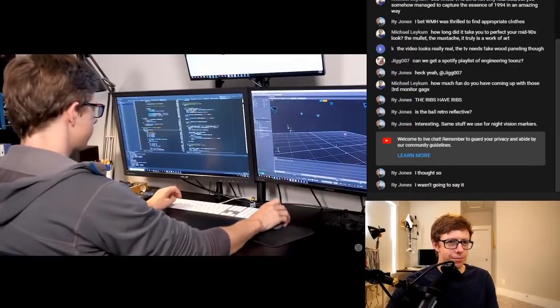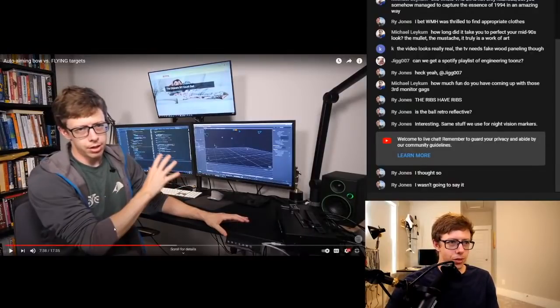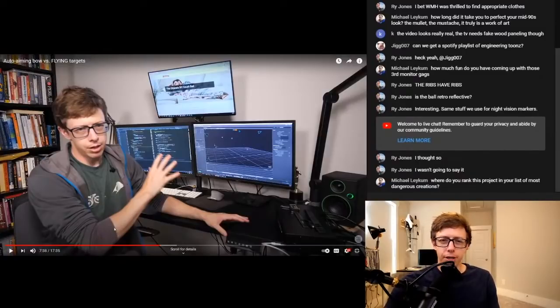We got a bit sidetracked there. Let's get back to making this work — the bow is just not shooting the right point. I'm pretty sure it has something to do with the software. There's a third monitor joke here that I really enjoyed. It is extremely satisfying when you have just the perfect thing to put on your monitor that is related to what you're doing. Usually I'll be working on the project and thinking about what I'm going to show, and then I'll be like 'oh, that would be perfect — put on the monitor.' I write it down and then I do it later.